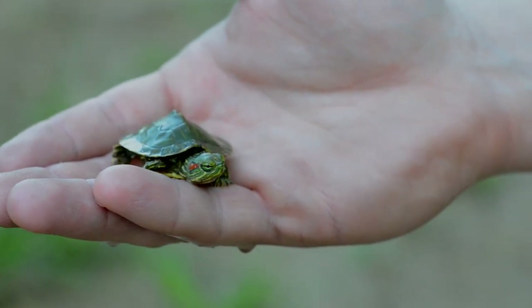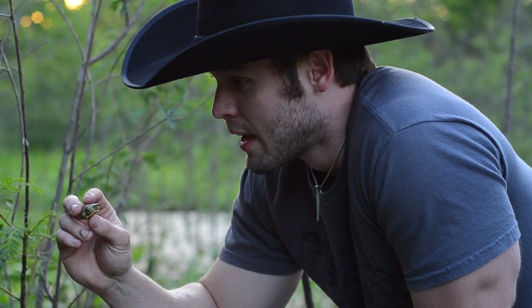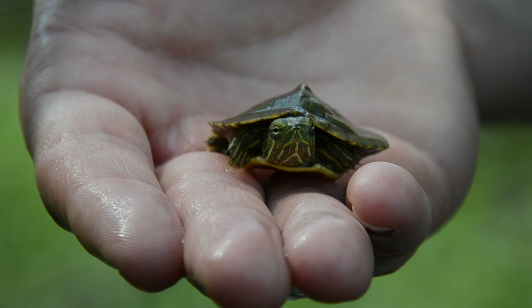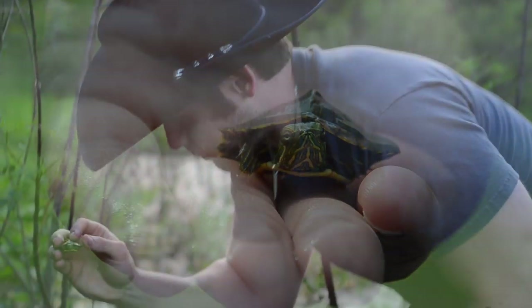I praise the Lord for him. I hope that he does great out here. Awesome catch. Nearly strained my arm trying to get him out. These guys can get pretty heavy. So we're going to let him go on his way.